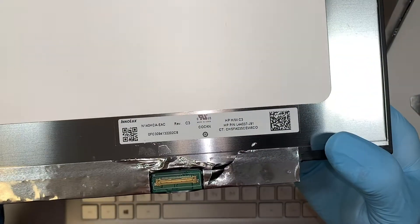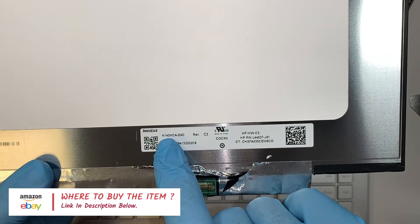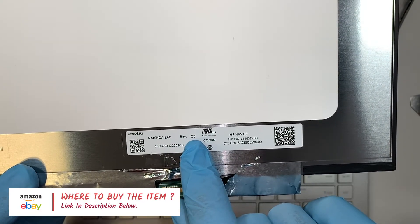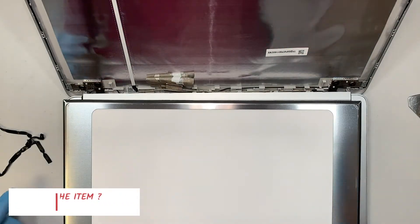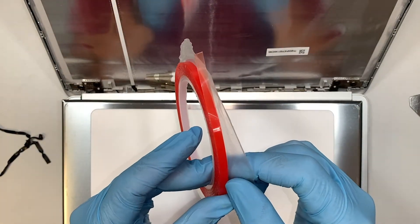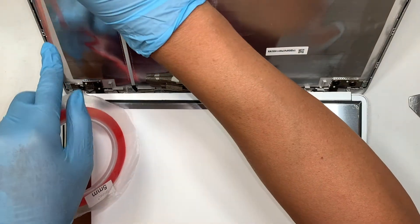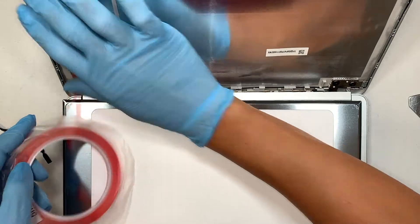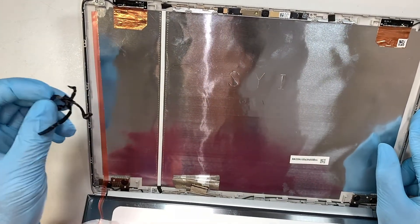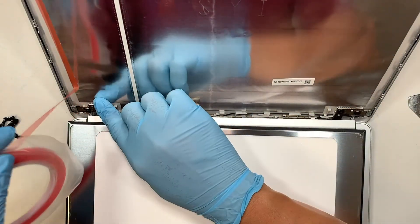If you're not sure where to buy the screen from, I'll link it in the description below. The model you want to look out for is N140HCA-ESC Revision C3. You also need double-sided tape — this is the red adhesive double-sided tape, 5mm wide. You want to re-tape it on both sides, left and right, to mimic the same black tape that we removed. You do need double-sided tape to re-tape the LCD screen back.